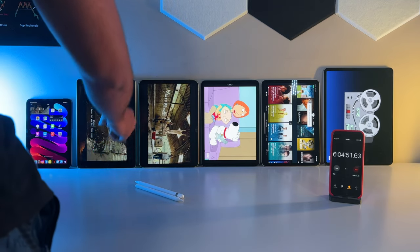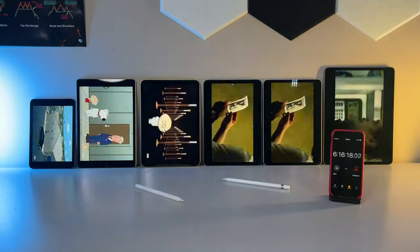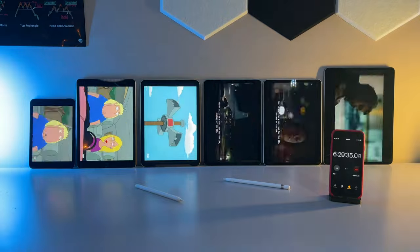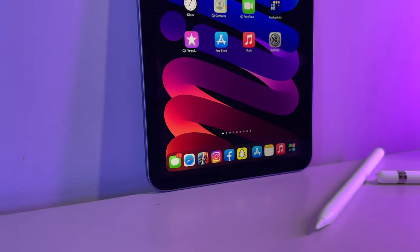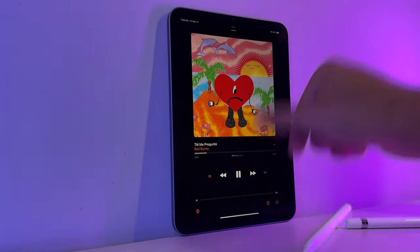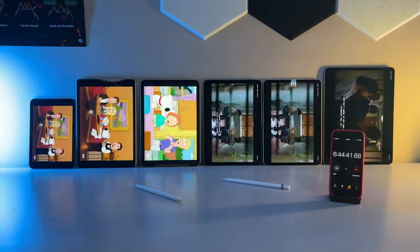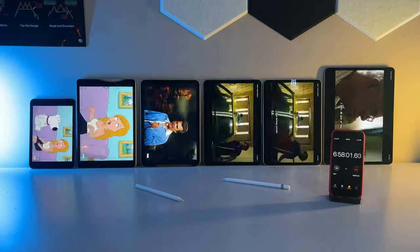This test is our longest one to mimic real world media consumption, because let's be real, we never just watch a singular episode of our favorite show — some of us finish whole series in a single sitting. Because we have 6 iPads this time around and Netflix's device limit is 5, three of them ran Narcos on Netflix for 90 minutes, while the other three tuned into Family Guy over on Hulu. Then after roughly an hour and a half, they switched — so the Netflix iPads watched Hulu, and the Hulu ones went on to Netflix for the same amount of time.